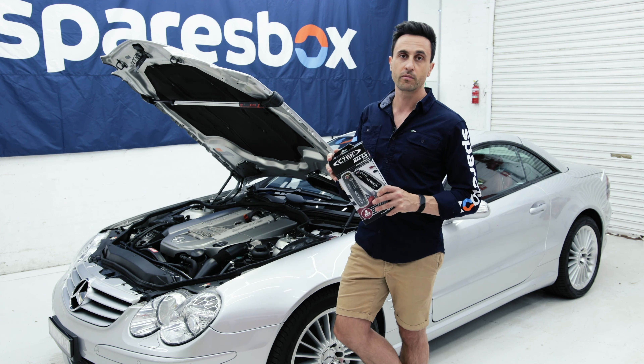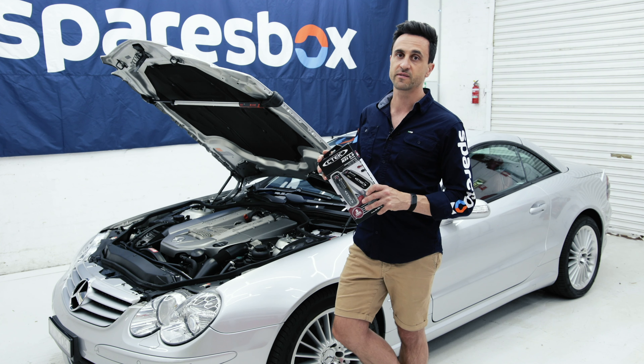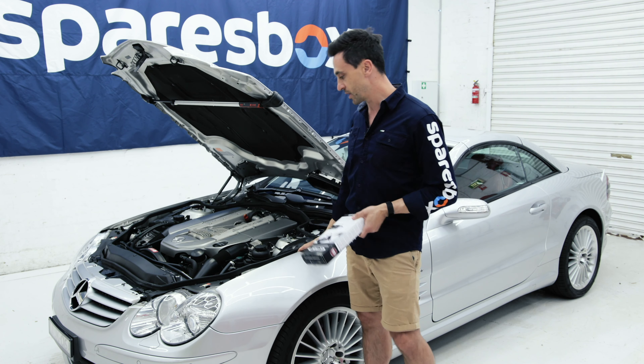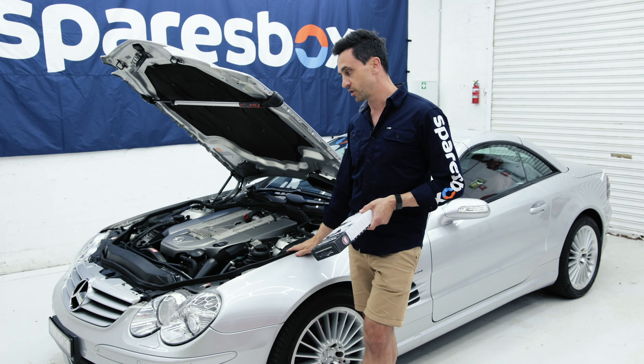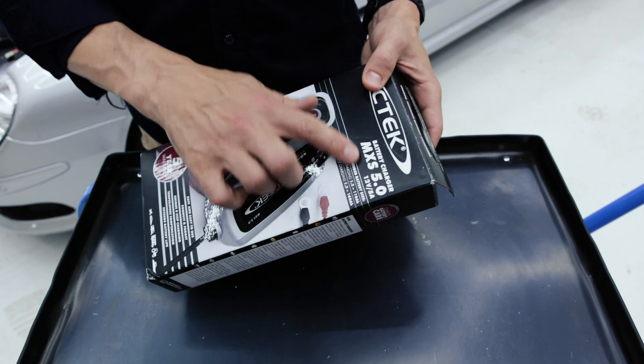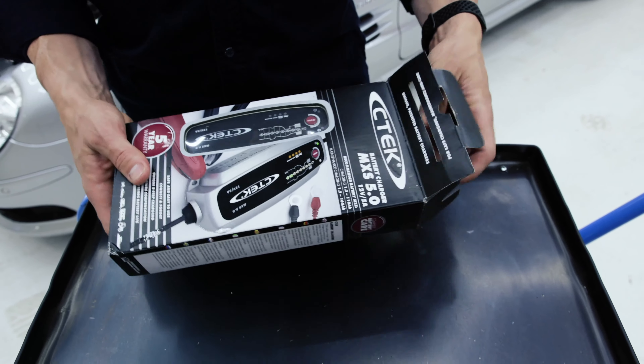So today we're going to install the CTEK MXS 5.0. It's a 5 amp charger, OE recommended, so it should be safe to put on here and plug in for long periods of time. So we're going to unbox the CTEK charger now — as you can see, MXS 5, the 5 amp version.